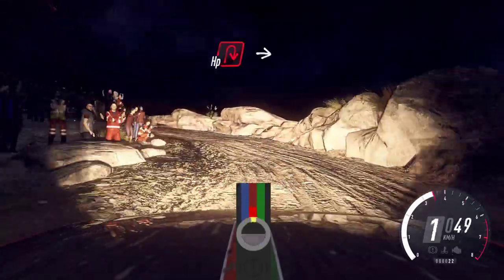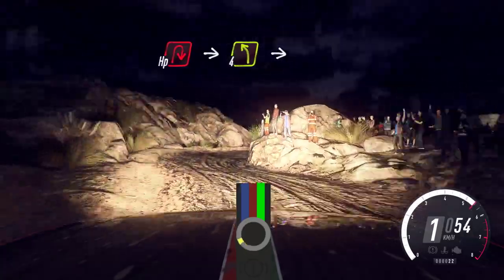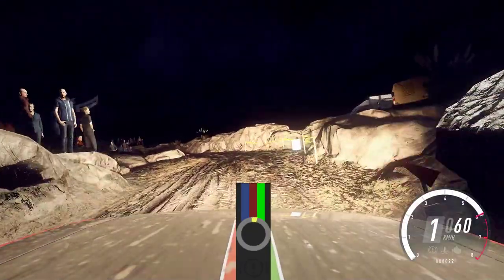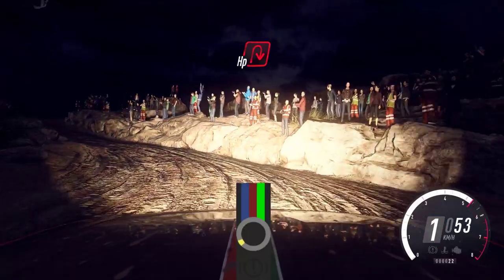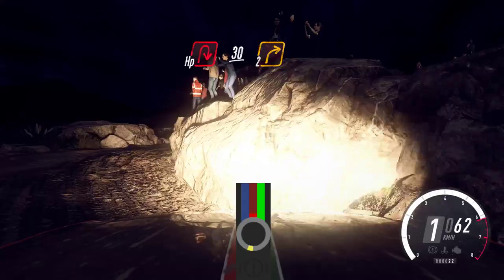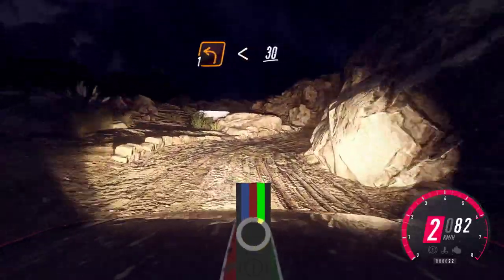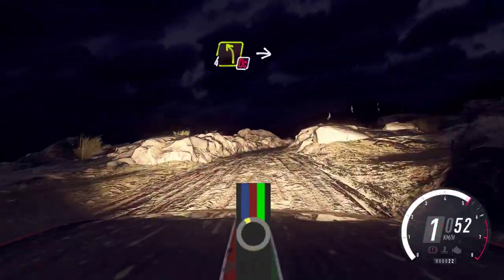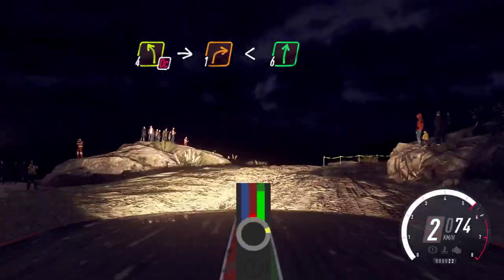Into 4 right, open happy right. Open happy right into turn, 4 left. Into unseen, open happy left. Into happy right. Into happy right, left over 30. 2 right. Into 1 left, small cut. Opens, 30. 3 right. 4 left, don't cut. Into unseen, 1 right long. Opens 6, small cut.